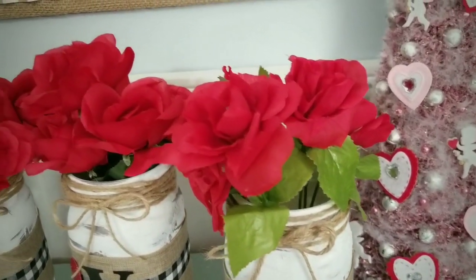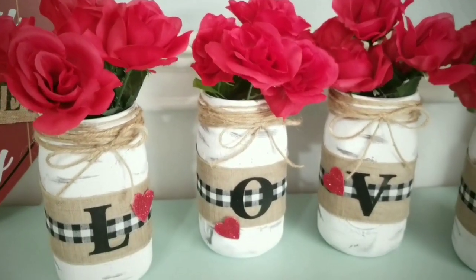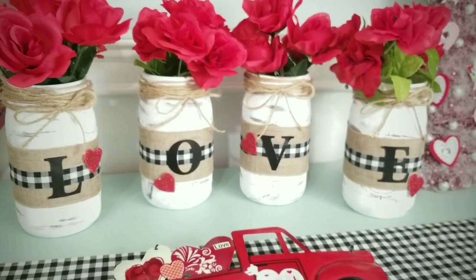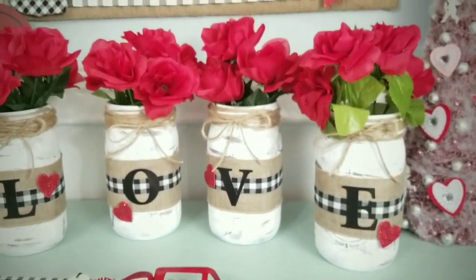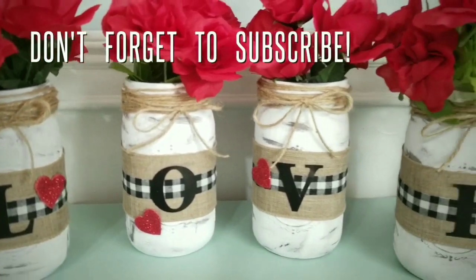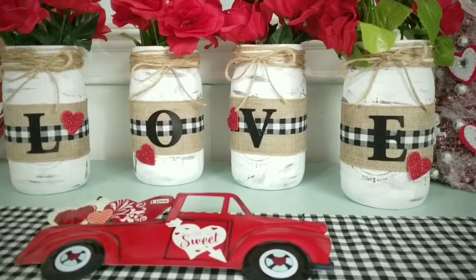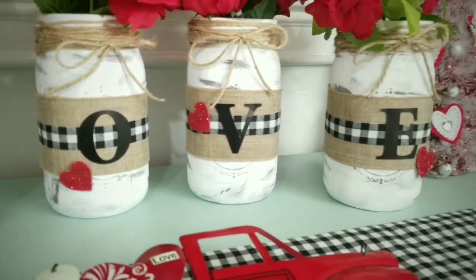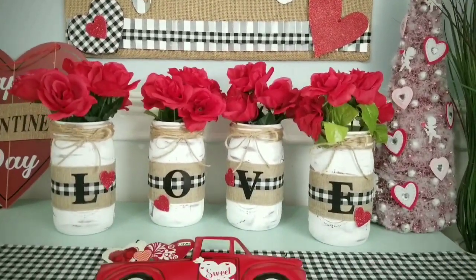I chose red roses but you can use white, pink, blush, or any color that you love. There are so many options on the wording too — you can have this say 'home,' 'calm,' or customize it to your liking. The letters are easy to switch out to make it your own. If you like the home sign on the wall as well, please see a link in the description box for a tutorial on that project.